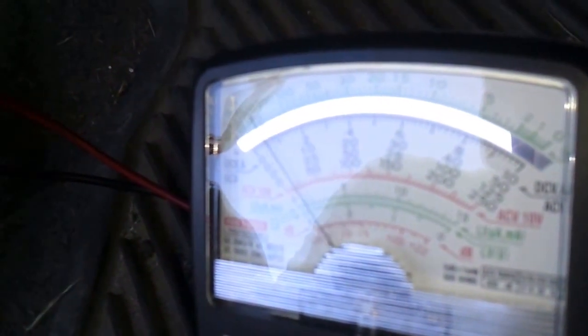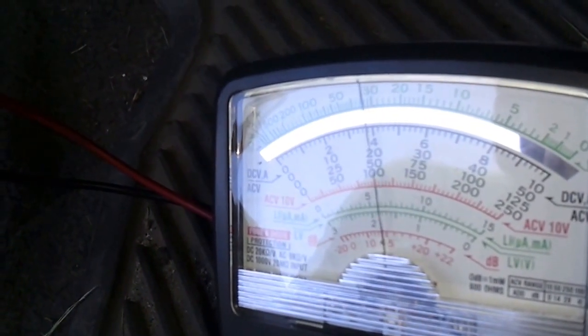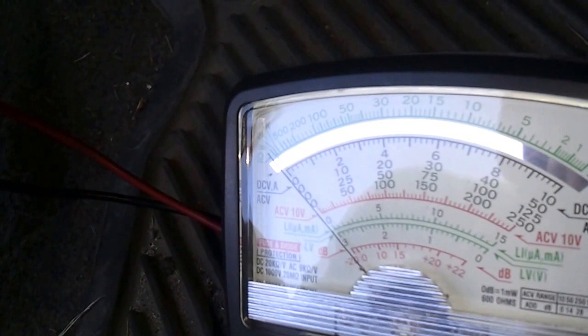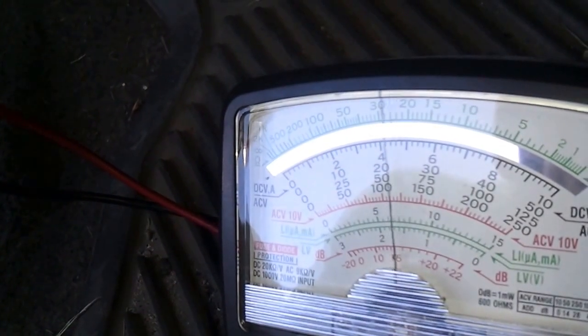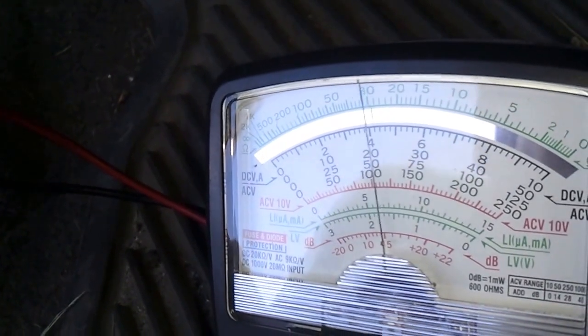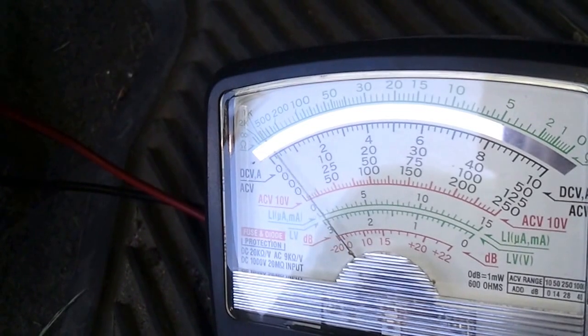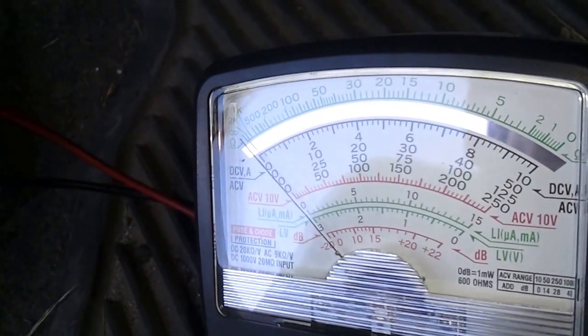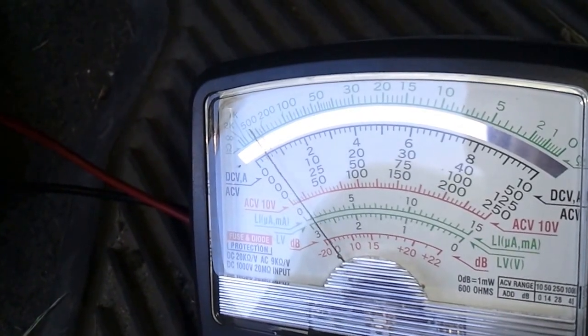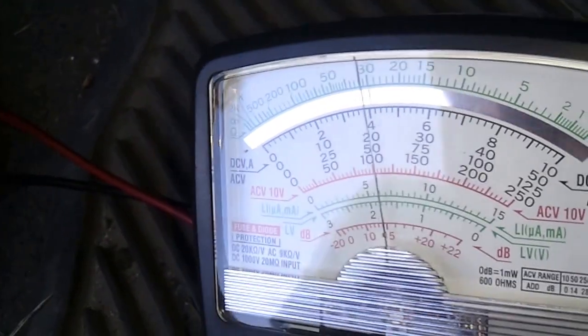When everything is connected, turn the key to run but not start. That's going to give you a series of pulses: one long pulse, one short pulse. It'll take a couple of seconds and keep repeating itself. If there are any other codes, it'll give you a two-second break and then do a different code. The long pulse means 10, the short pulse means 1 — so that is code 11.